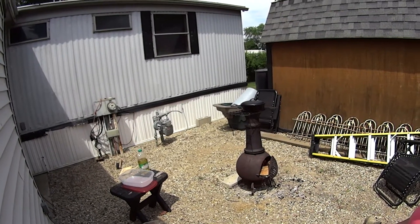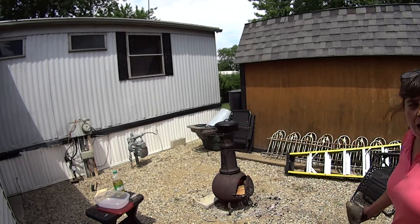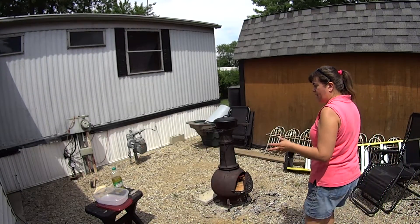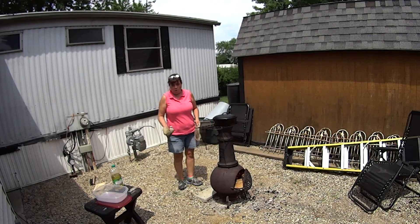I don't put butter on my popcorn — I know a lot of people do. I like just salt. I've actually put a little bit of sugar on it with the salt to make it kind of like a caramel corn type of thing, or kettle corn.